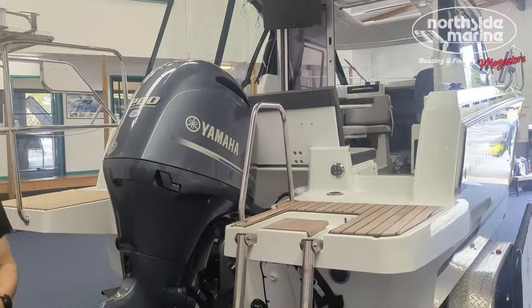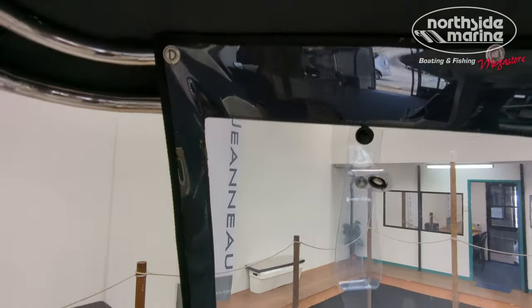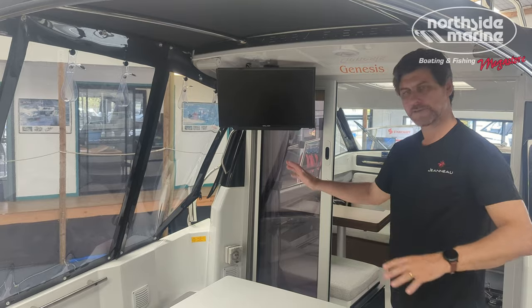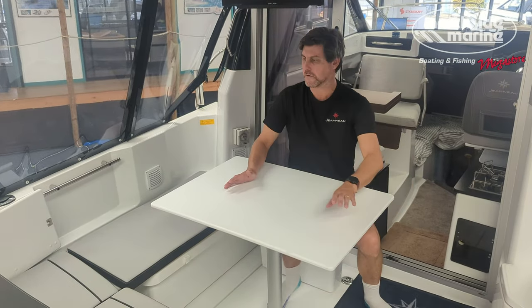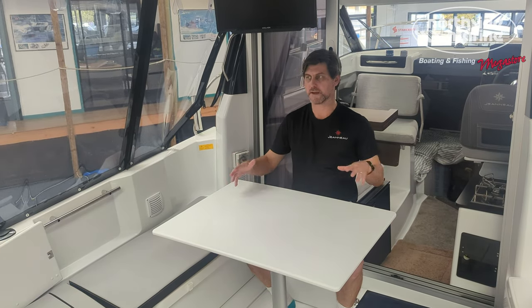Stepping inside the cockpit, you can see instantly there's been a lot of work done on this boat. The Bimini has extra support to have these beautiful clears put on, so this can all be cleared in. If the weather turns a bit bad you can get out of the weather, and it also helps protect the boat in storage. As with all 695s, the cockpit can serve multiple purposes — you can sit down here for lunch, and there's easy room for people. Put the table away and you have more space to do some fishing.